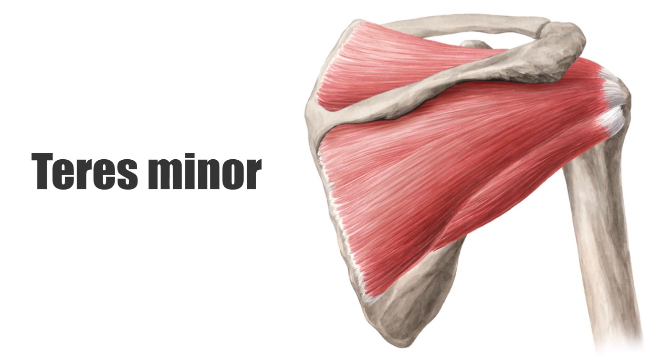Along with the supraspinatus muscle, infraspinatus muscle, and subscapularis muscle, the teres minor makes up the rotator cuff, which is a functional anatomical unit in the upper arm. On this image, we can see the teres minor highlighted in green.